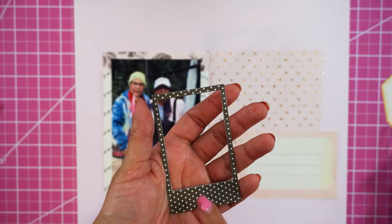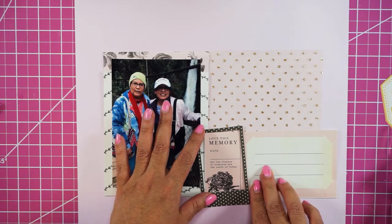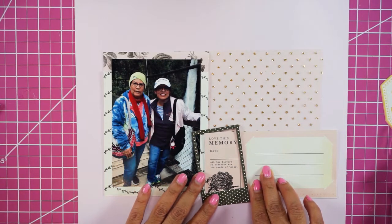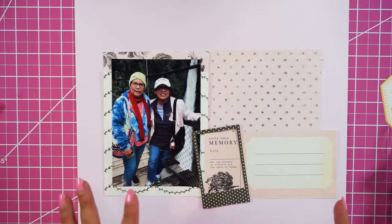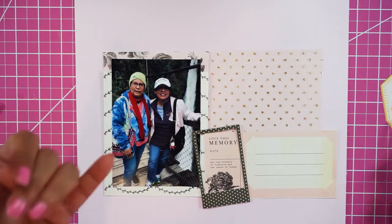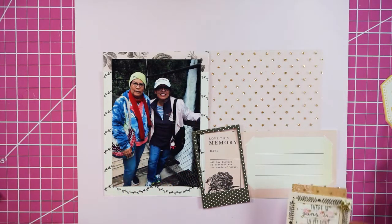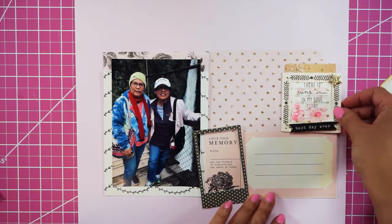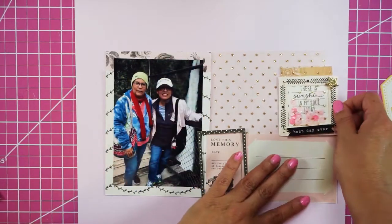The frame is from one of the Maggie Holmes collections — I can't remember which one. I'm going to frame this photo. I love this memory, and I'm placing it a little wonky to create some interest so the layout doesn't look too boring. My main colors are black, beige, and pink, with gold as my accent color. I'm placing elements to create a sort of collage feel.